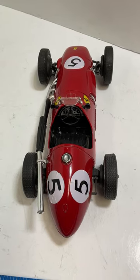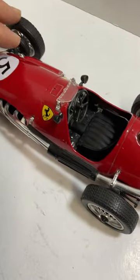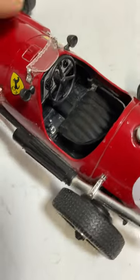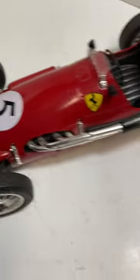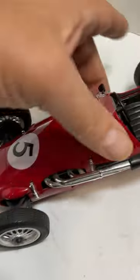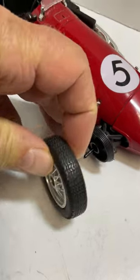This is a pretty cool Ferrari with the number five — excellent detail on this scale model. You can see it has little hubcap pieces here. This front wheel on this side is missing, so the wheel comes off very easily.